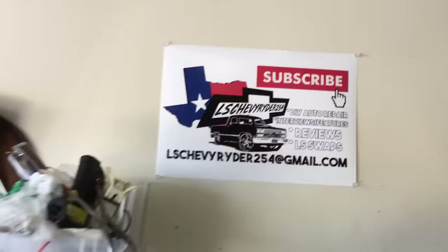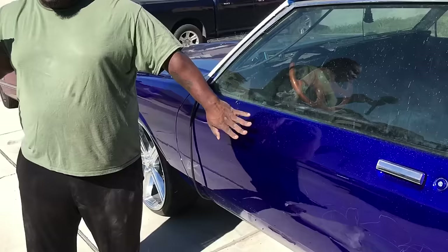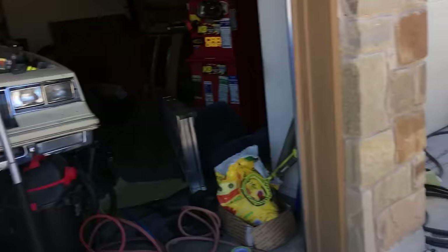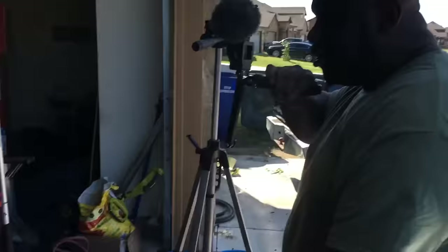You guys will definitely have to check his channel out — link will be in my description. It's LS Never Ride, a 254. Definitely check the link out — LS swaps, little DIY stuff. He's got this 5.3, and the newest addition coming soon: an 86 Cutlass getting a beautiful 6.0.